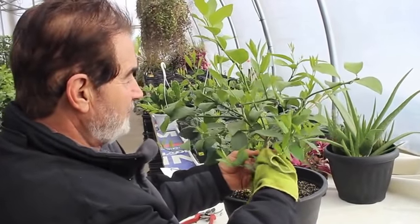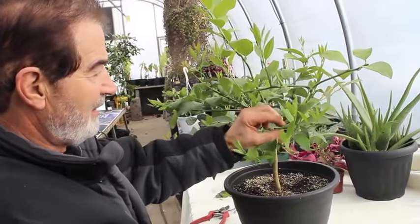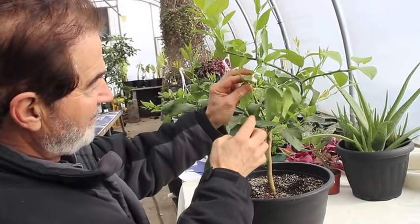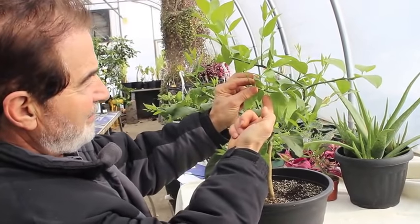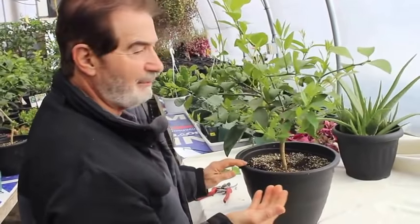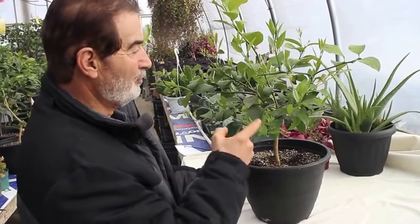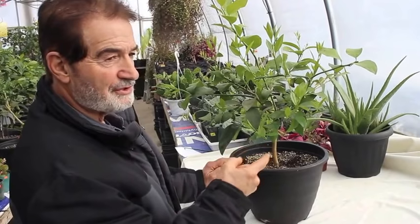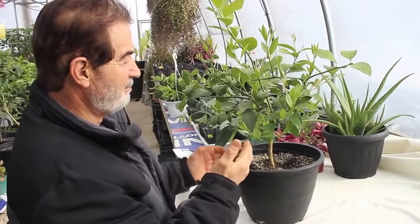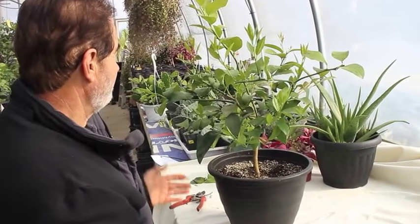Don't try to grow these from seed — you're not going to get anything. Now, we're into early February — February 4th — and you can see it's starting to bloom. Citrus plants take about eight months to grow fruit. Apples and peaches bloom in April and May, but these guys bloom this time of year and you pick the crop around late November or December.